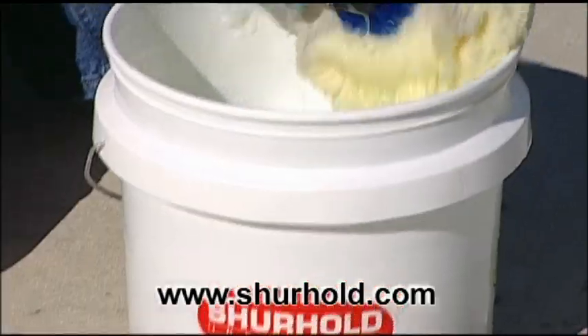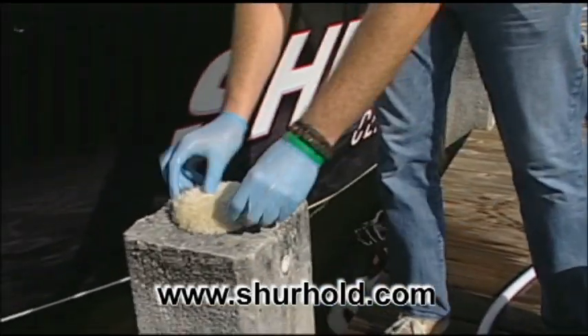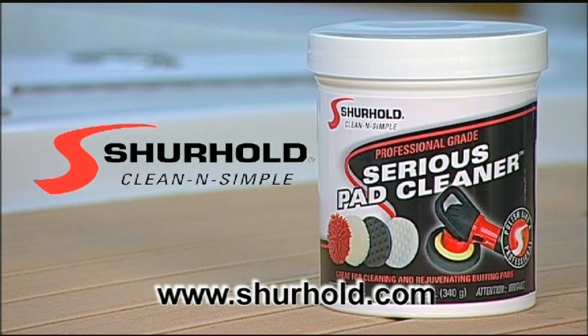All it takes is adding this Serious Pad Cleaner powder to your arsenal. Serious Pad Cleaner — another answer from Sure Hold Industries, clean and simple solutions for detailing all your toys.